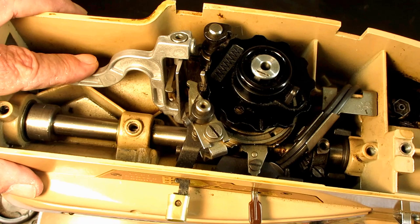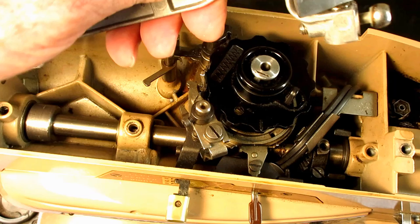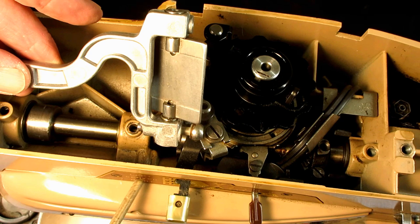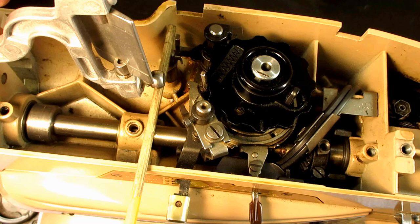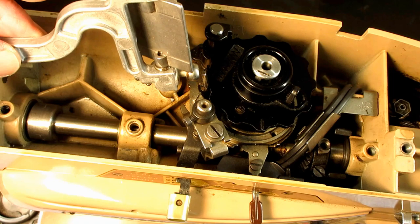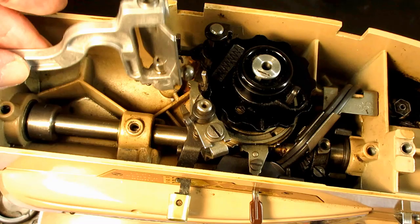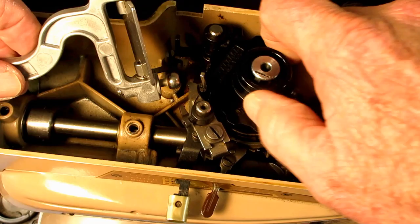That's the needle bar driving arm on the Singer 403. If you've got a 401 and you're looking at this, you're seeing a whole different thing. Maybe you notice this big hump here — that's to go over the pattern selector shaft. You know those big knobs on the front of the 401 and the 500? There's a shaft that goes through here with all kinds of followers and lifters and stuff, and this makes room for it. To get this out, you have to pull that shaft and all those followers out. Another reason I like the 403.